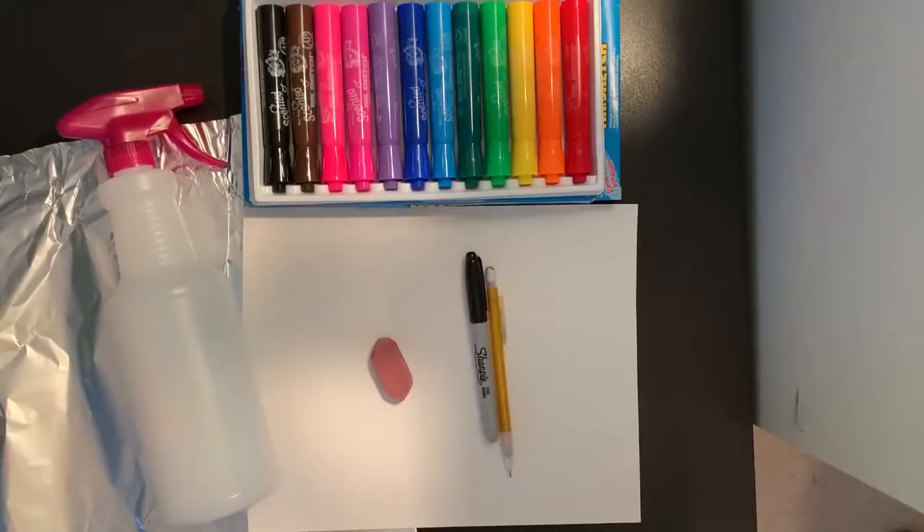What you will be needing today is a piece of paper, a pencil, an eraser, a permanent marker like a Sharpie, and then some washable markers like Mr. Sketch and Crayola. You're also going to need a spray bottle filled with water, or you can use a wet sponge or paper towel, and a piece of tinfoil.